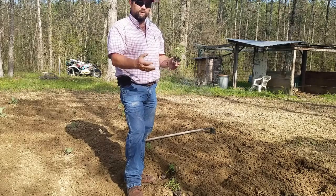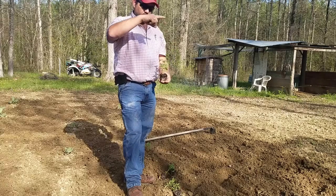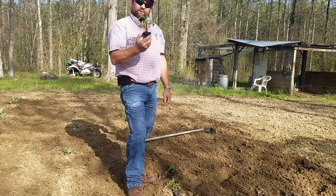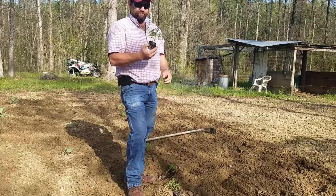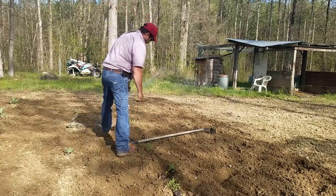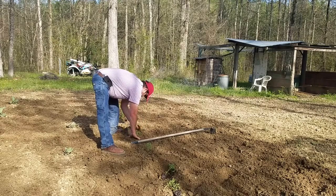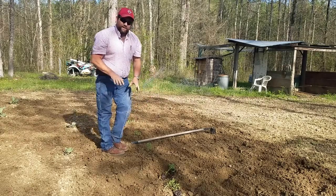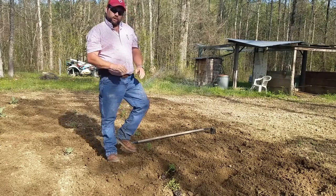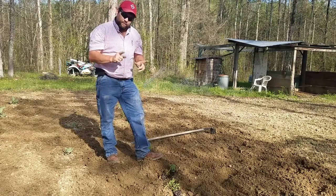If you've ever pulled a tomato plant up after the end of season — whether in a garden or a container — you're going to see little white bumps all up the stalk as far as the dirt was. Those little white bumps are the emergence of a root system. It's not going to hurt anything — just put the dirt over them. I don't pack a lot of dirt around them real tight at first; I'll come back in a couple of days and step around and pack the dirt in.